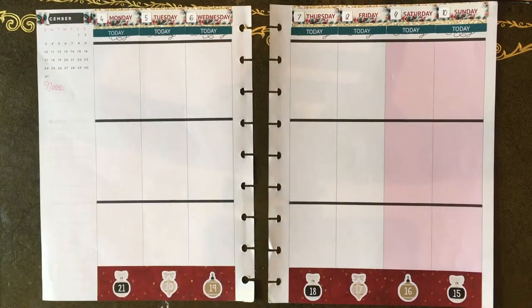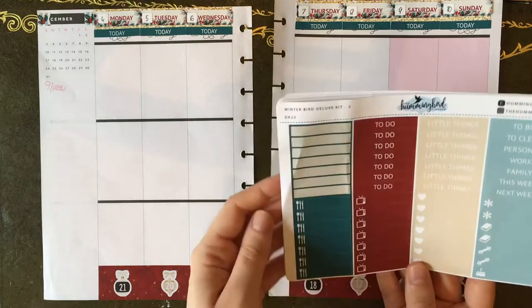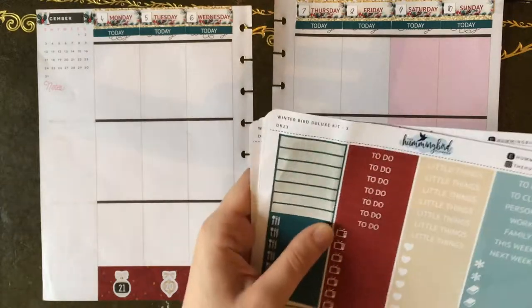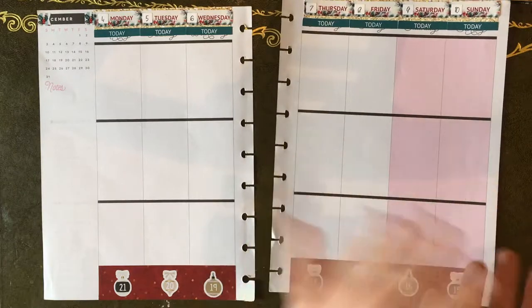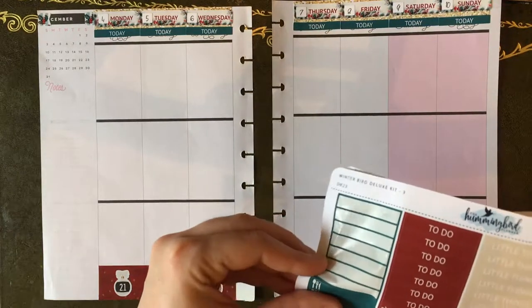Okay, so there are the basics. I also forgot to mention but I did put the today headers down - you know I always forget those. We've got all the basics. Just a note: I'm having a little trouble with this paper because it is thinner, and when pulling it up, the top bit can come off the sticky part. So just be really careful peeling this paper - that's my only note.